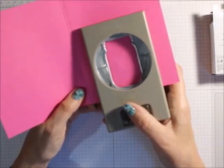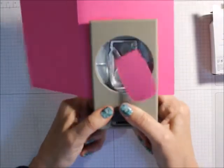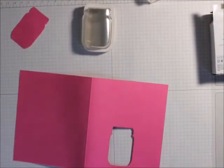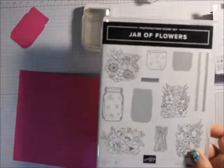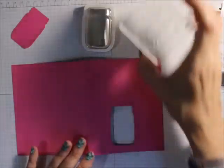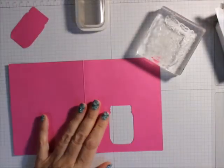We're just going to punch this out, and you've got this cute little shape. If you wanted to, you could just put the little jar shape on there and punch it out. Now, if you're going to put any flowers or anything on the top of that jar, you want to do it now.